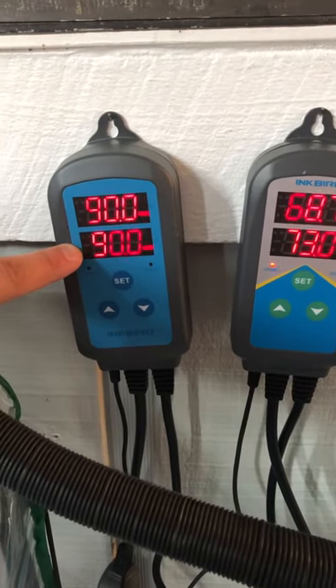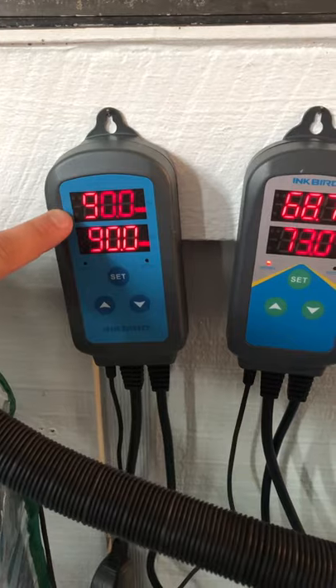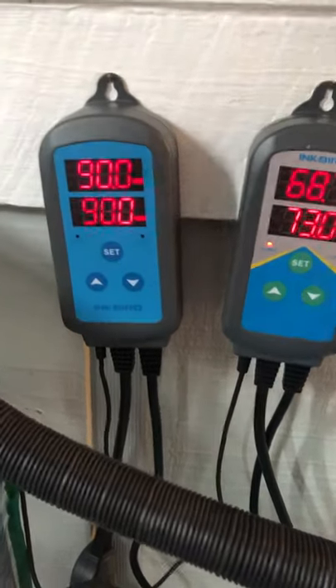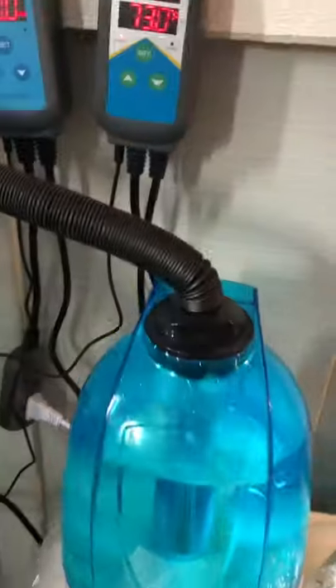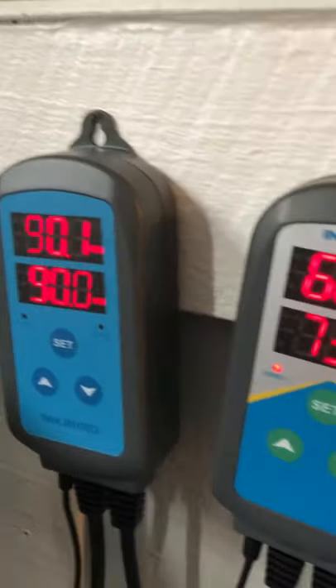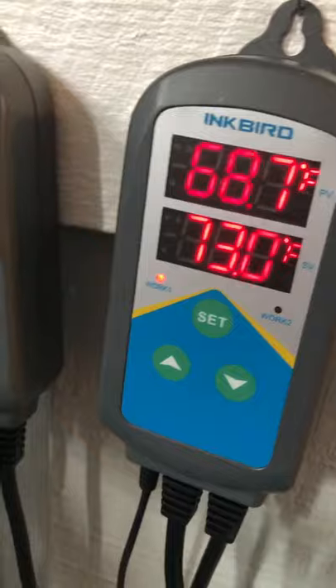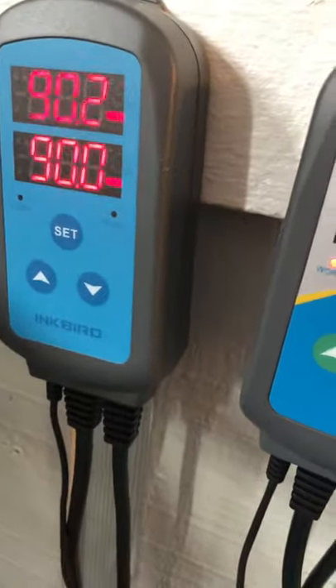I actually have nothing in here right now, but when it drops down to 87 it'll kick back on and hold humidity pretty well. I do have some stuff down in there getting ready. That's my little makeshift fan box — not sure how I like that yet — and I'm working on a controller.